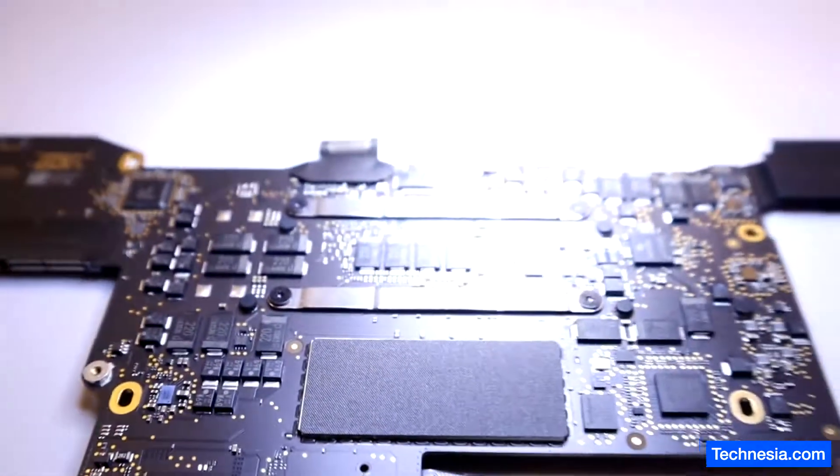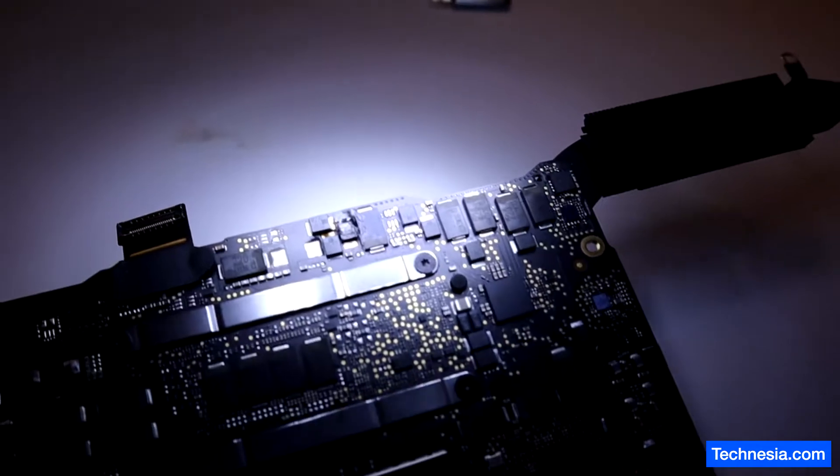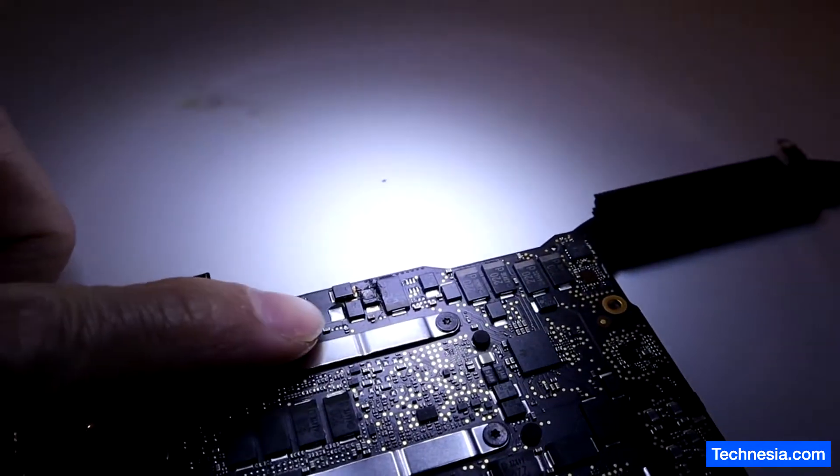This is what it looks like under the microscope, and you can see that this component right here is burnt — it is right there.